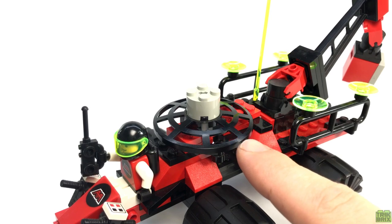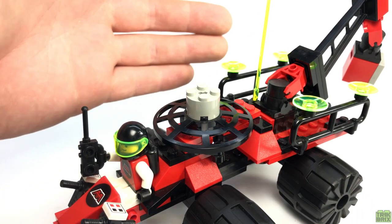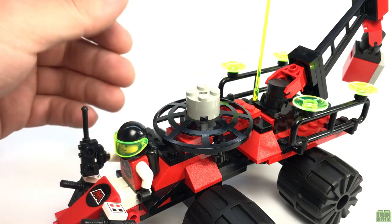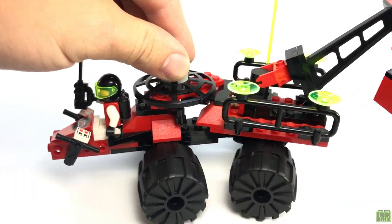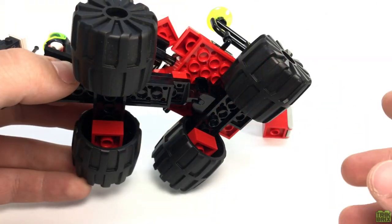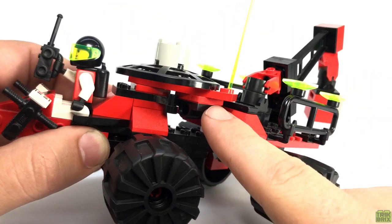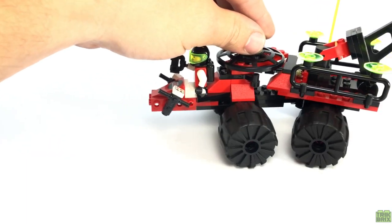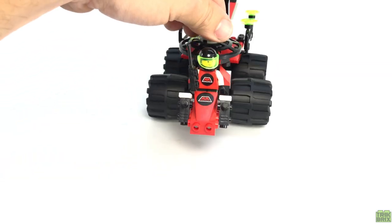Behind him, we'll find this large inverted radar dish. While we could certainly see this as just a sensor array for sending and receiving transmissions, it also doubles as a pretty slick steering mechanism for us humans. The way this is put together, with a hinge down here and then a pair of turntables, is simple but works perfectly. And we'll see something like this again before the series ends, only on a much larger scale.